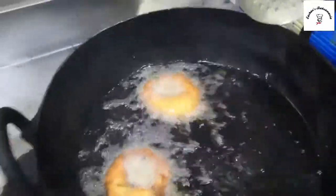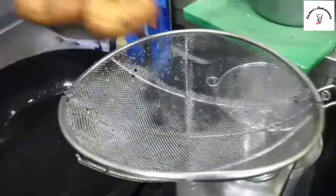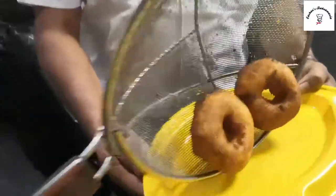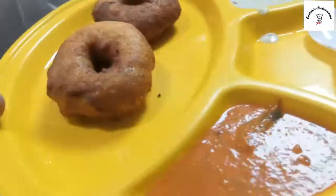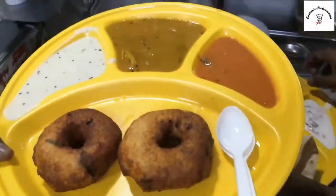He's turning them round now, removing it — just look at it, it's so big. This is the strainer to drain the oil. Wow, he's turning off the gas and adding it over. And there is a medu vada with red chutney and white chutney ready. Our manager has added the sambar on the side for us, and it's ready to eat!